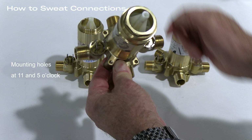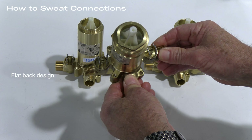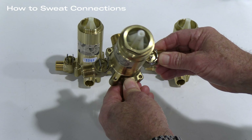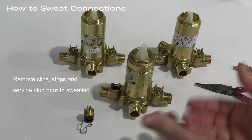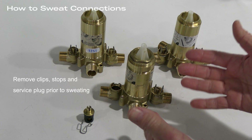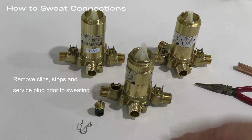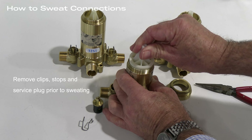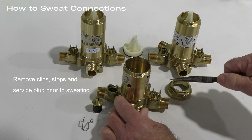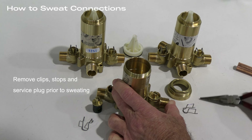What we're going to cover is how to sweat a connection and the procedures for removing parts and pieces that may be damaged by heating the valve. The R23, the R45, and the R51 all share the same type of stop, which is held in with small clips. It's very easy to remove these clips, remove the service plug, and then make your sweat connections. These three valves also share installation mounts called dog ears, placed at 11 o'clock and 5 o'clock respectively. The valve was designed with a flat back so you can screw it down onto the stringer and adjust the stringer into the wall for the correct depth — meant to work in a 2x4 wall.